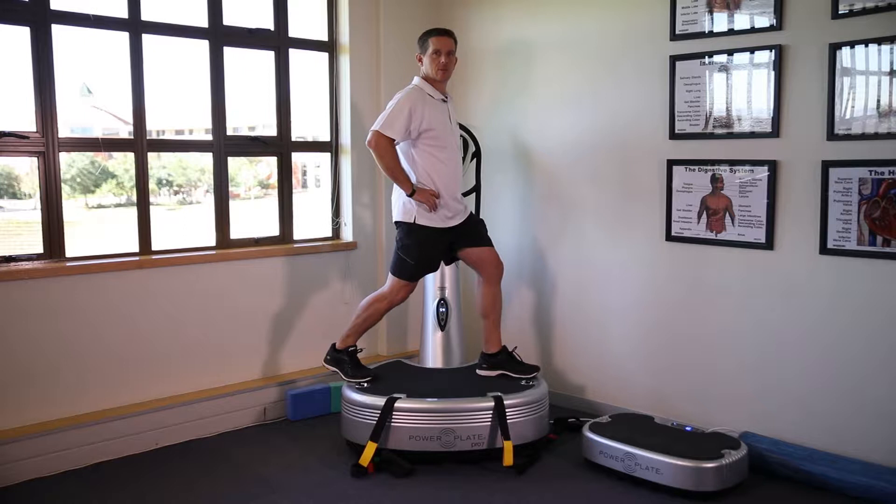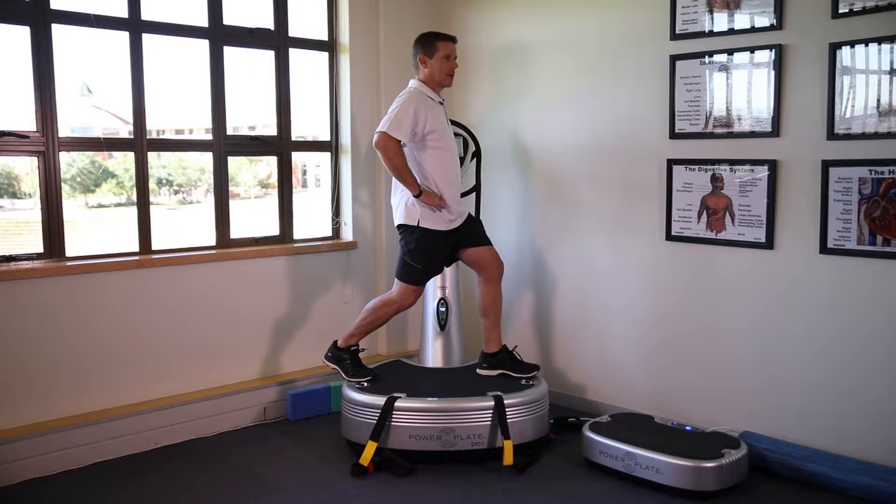Once we've used the hip drivers to stretch out the musculature, preparing for exercise, we can then move into shoulder drivers. Moving through all planes of movement, staying nice and low, moving to the sagittal plane.